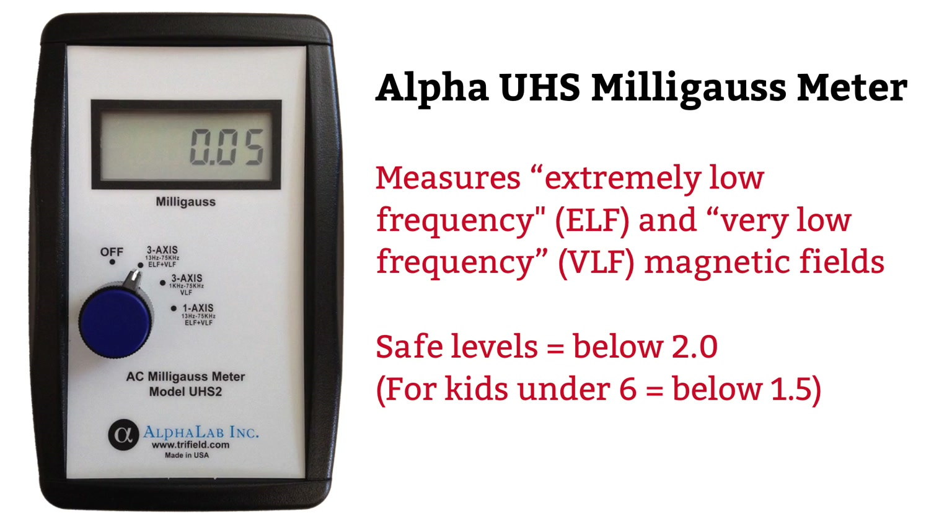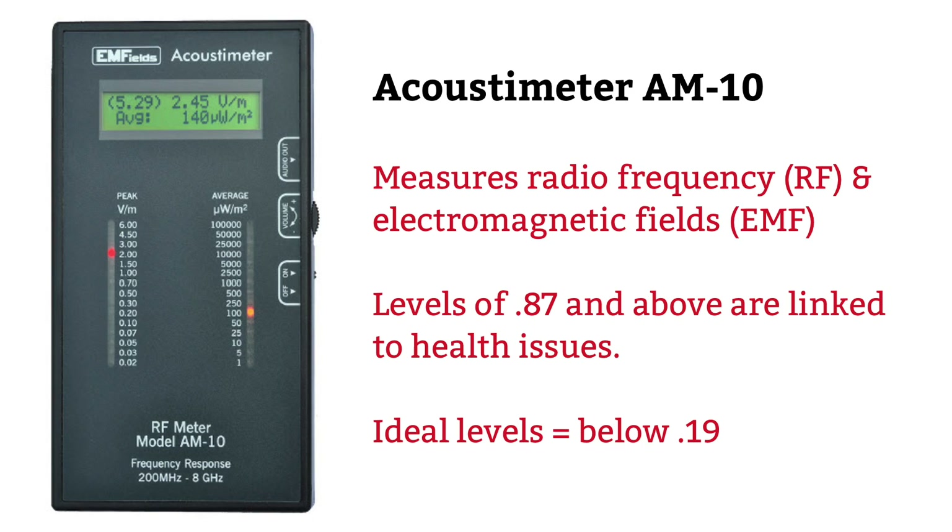Let me tell you about these meters first. This one measures ELF and VLF from power lines, electrical wiring, appliances, and so on. This one measures radio frequencies from cell towers, cell phones, Wi-Fi routers, microwave ovens, and things like that.